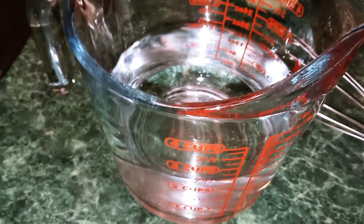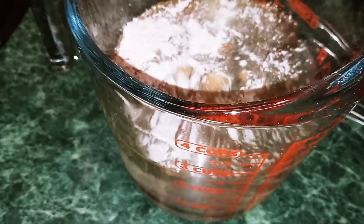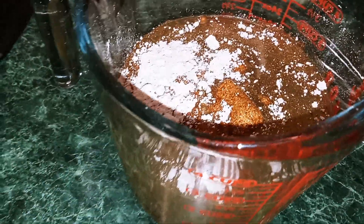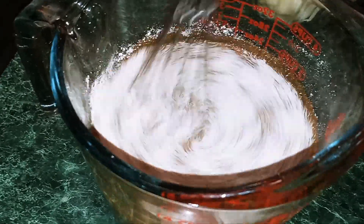While our ground beef is cooking, I'm going to pour our gravy packet into two and a half cups of water, and whisk it until it's well combined.